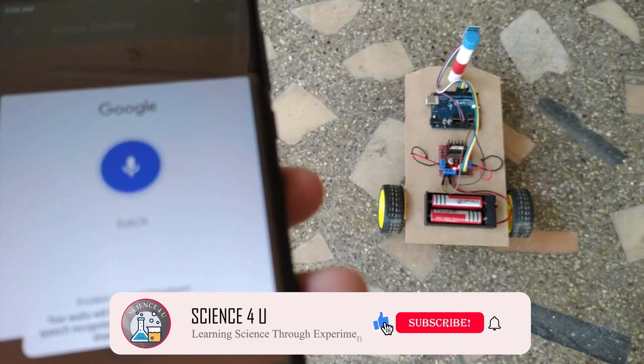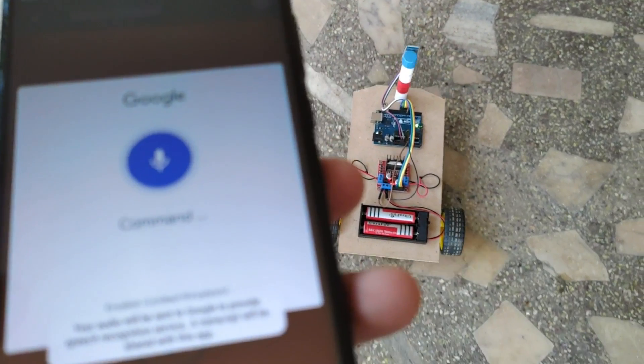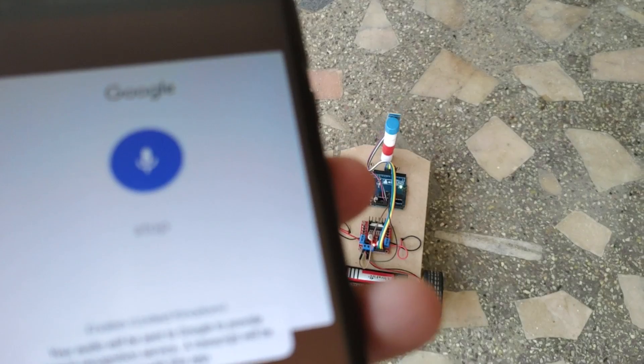If you have liked the video, please don't forget to subscribe to my channel to watch more interesting experiments and DIY projects in the future. Thank you.